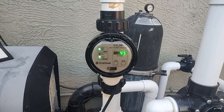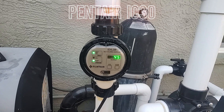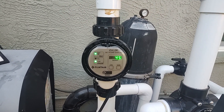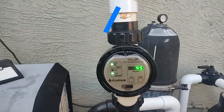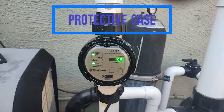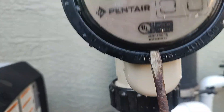Here we have the Pentair IC30. The cool thing about this is that it checks the salt level in the pool for you. It has a protective case so it doesn't get damaged by rain. There's a little flathead screwdriver to get in there to pop that part open.